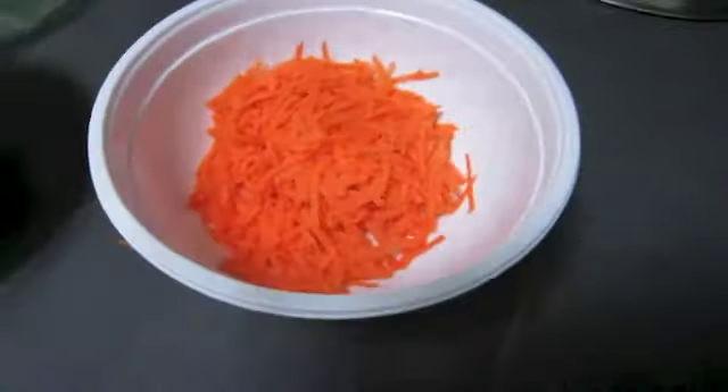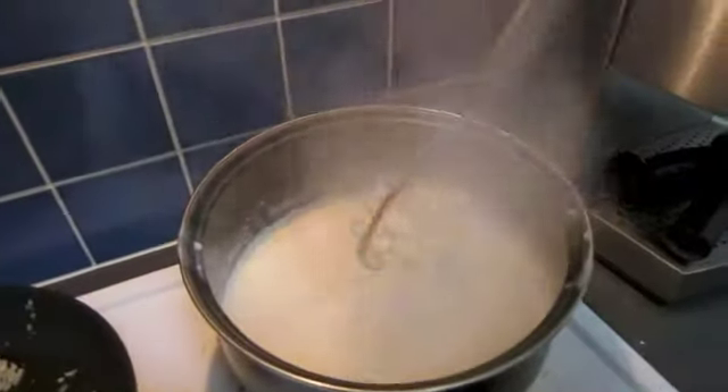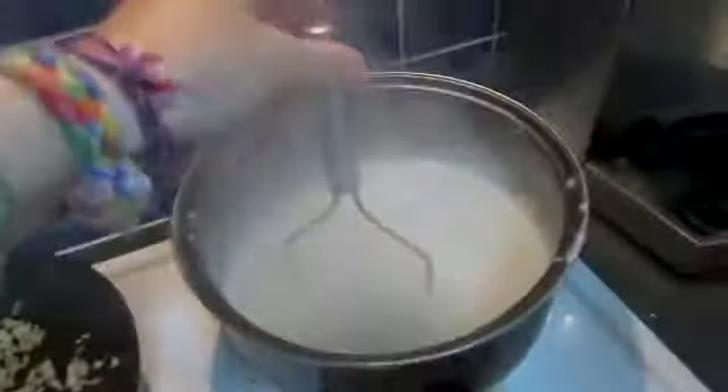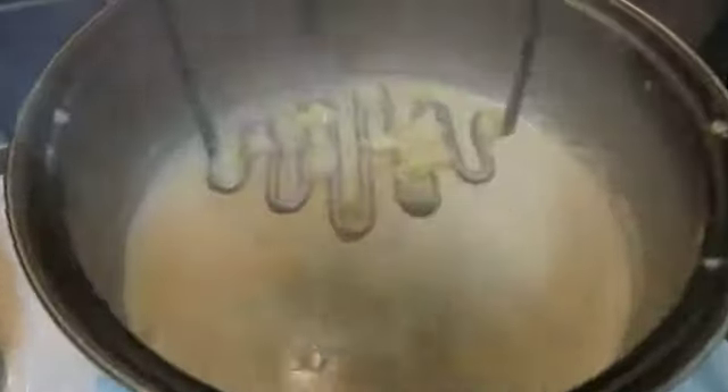Over here we have our carrots and our broccoli ready to go. We've moved to new tactics — now we're using the potato masher to try and mash this. It's hot though, since it's metal, and it's retaining a lot of heat.